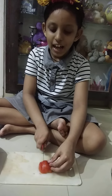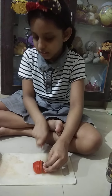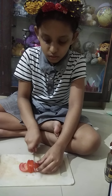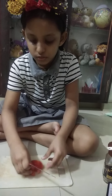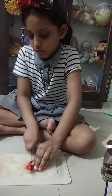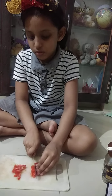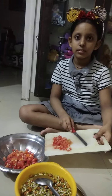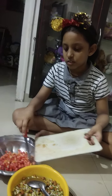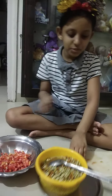I am picking tomatoes. Now I am putting this stuff in the air.